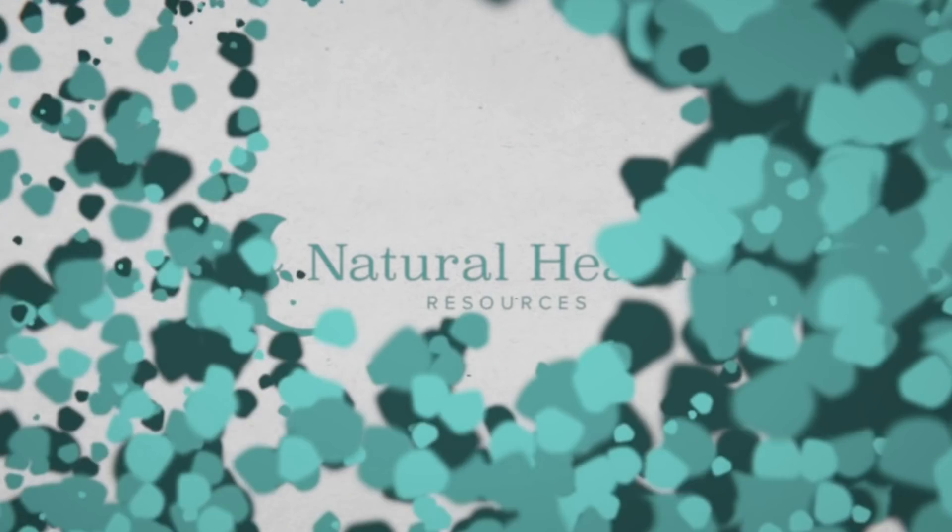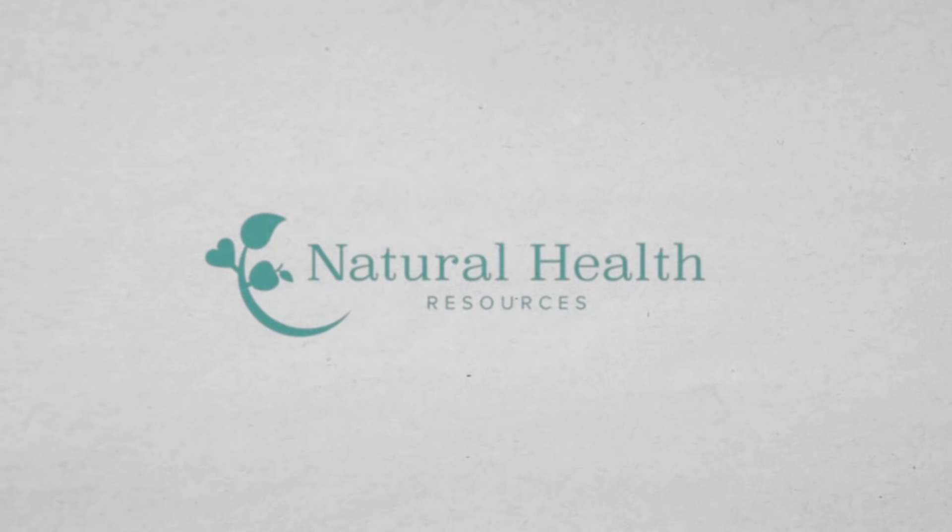In today's video, we're going to talk about how to heal quickly and effectively after hip and knee surgeries, particularly hip replacement and knee replacement surgeries. Hey folks, it's Melissa here with Natural Health Resources. Thanks for joining my YouTube video. I'm so excited to do this demonstration for you today. I have had a lot of questions and actually a series of post-surgical healing cases in my practice that are really inspiring this video.